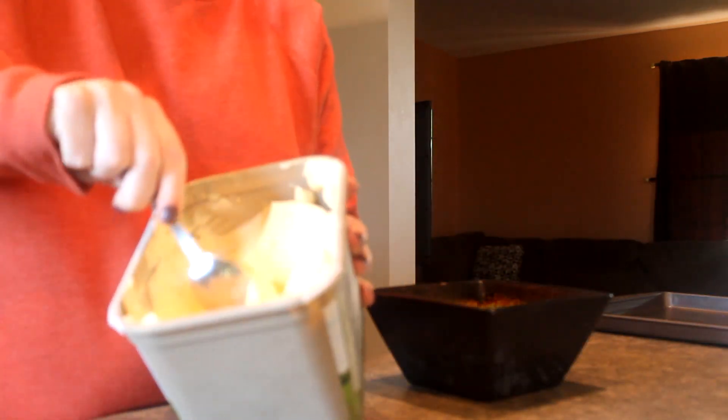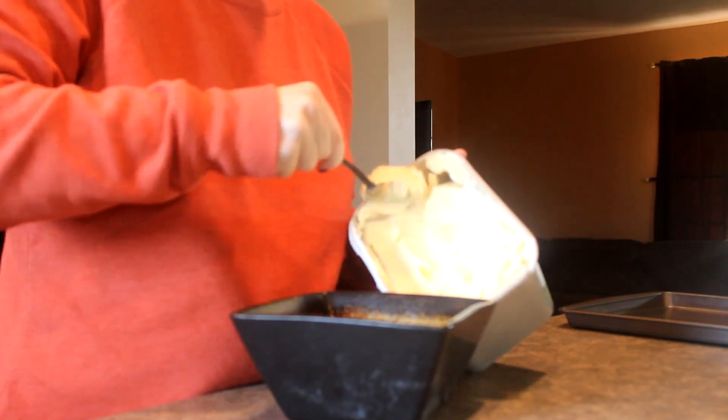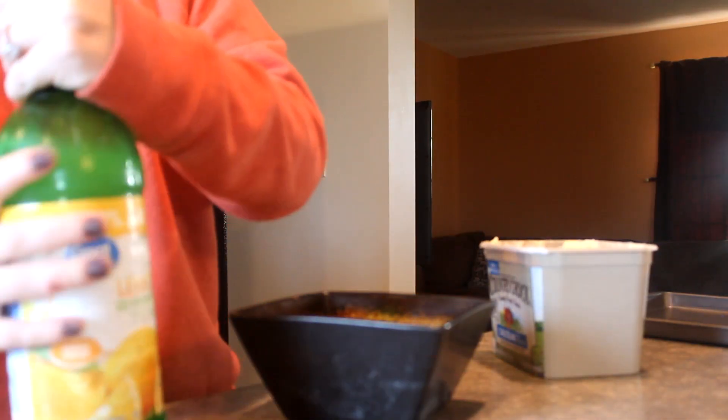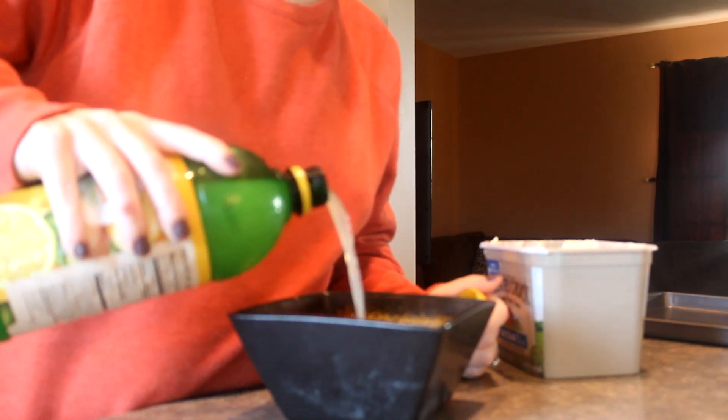I'm just going to take out a bowl and the first thing I'm going to do is take out a couple blobs of butter, then pour in a couple little things of lemon juice, and then pop that in the microwave so the butter melts and gets all ooey gooey so we can pour it over our fish.